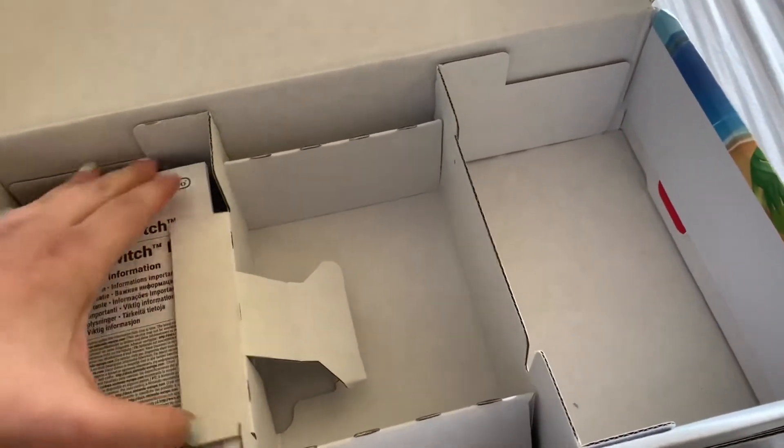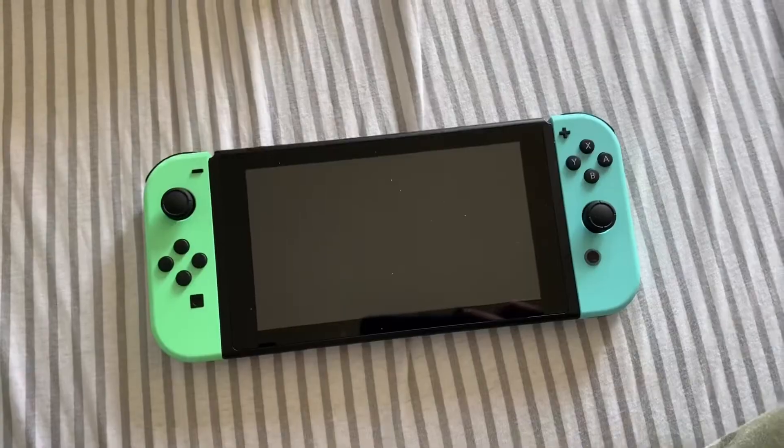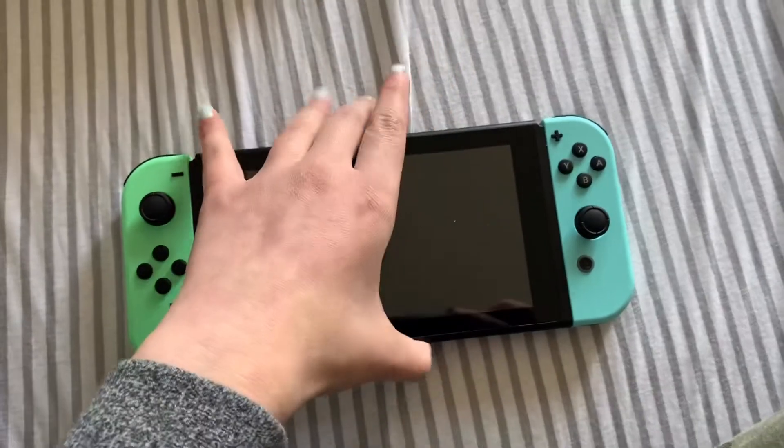And that's basically everything in the box. Oh yeah, the charger — okay, whatever. Let's get to this. This is so beautiful.